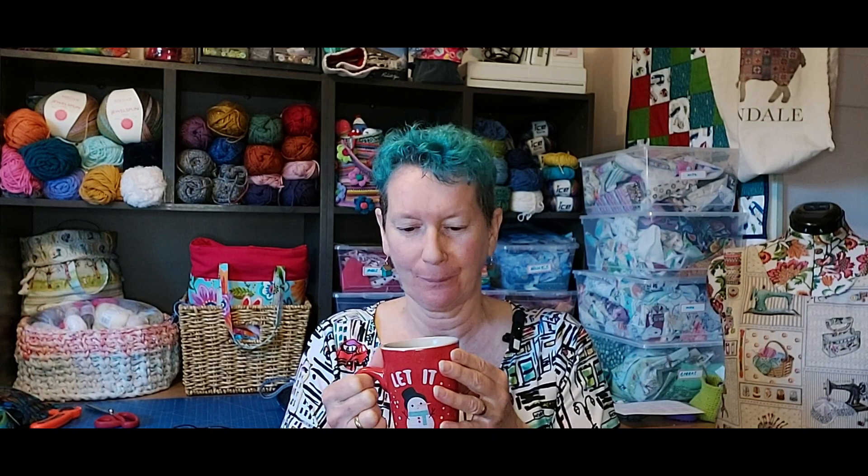Hello lovely people, it's me Nicola back in the Stitches and Slapdashery sewing room. Still using my winter mug — I seem to only have mugs that have a Christmas or winter theme in a good size. Maybe it's time to buy a springy summery one.